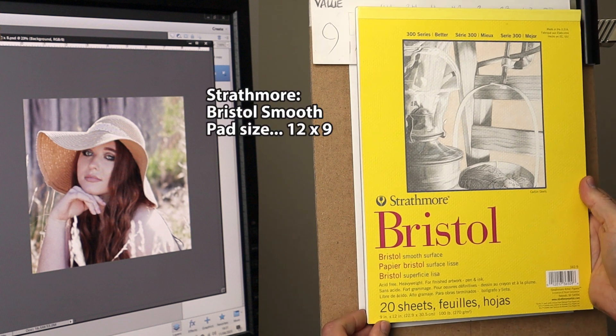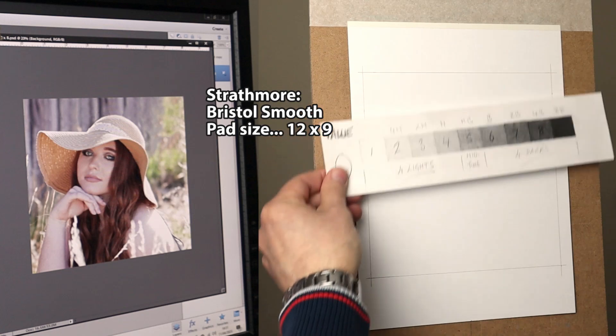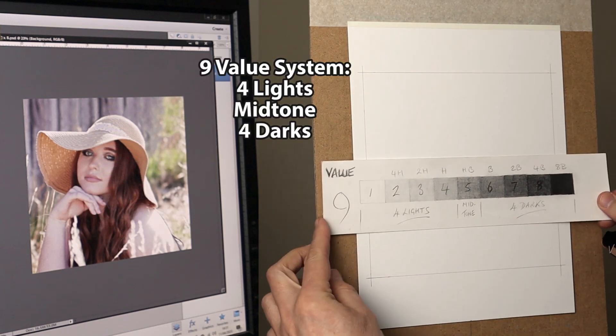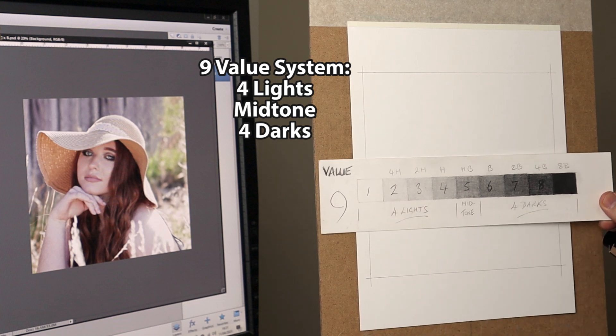Great paper this is — it's Strathmore Bristol Smooth, and this is what I'll be using for this drawing. Now the value system I'm using is nine values: four lights, four darks, and a mid-tone.